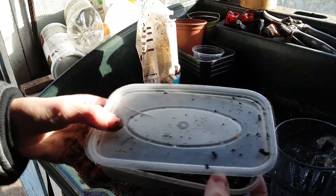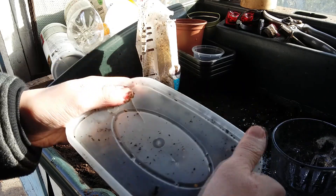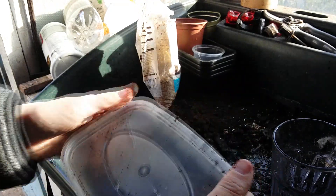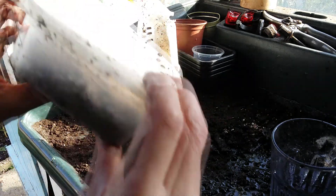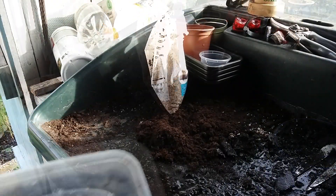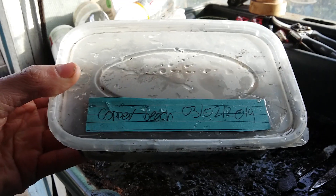Put the lid on and give it a good rinse before putting it in the fridge. Remember to label it with the date — I like to do this in pencil as ink would smudge.